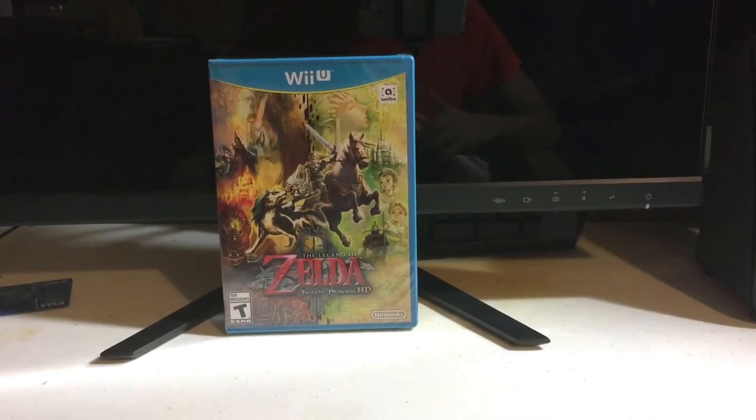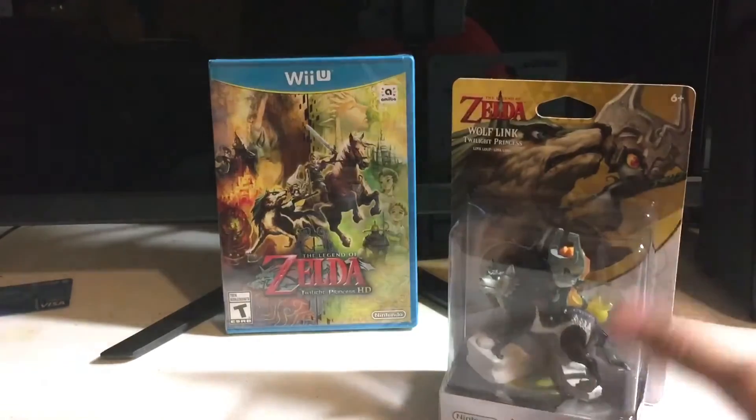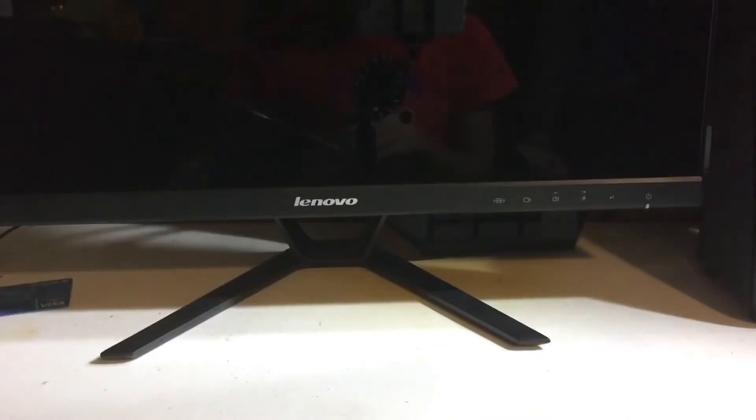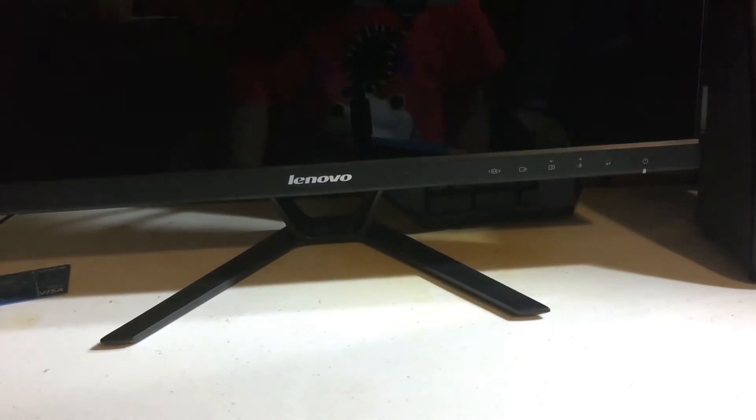There's another layer of packaging around that one. And what makes the bundle really special — the Wolf Link Amiibo. Let's go ahead and start with the actual game itself. Again, more packaging, but this one will be easier. I can just open it with my bare hands. Nintendo's always been really, really light on the packaging for their games, unlike Microsoft or Sony.